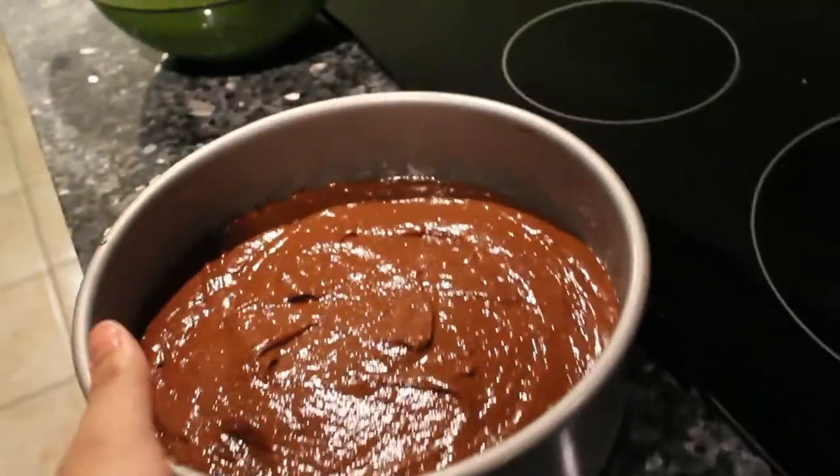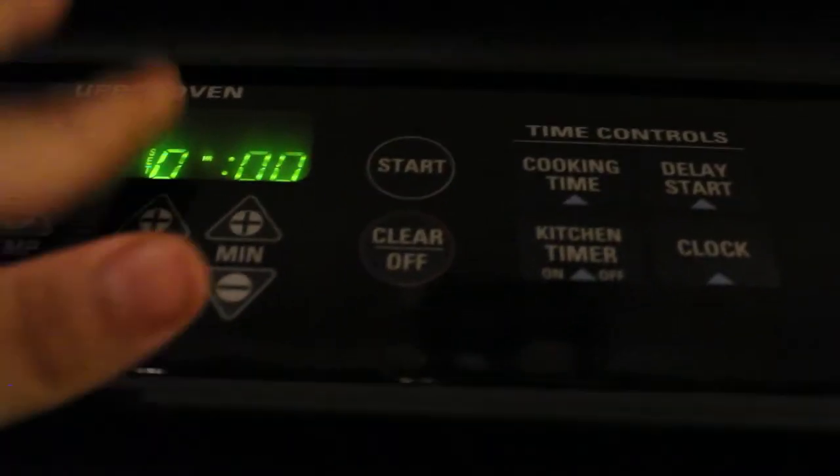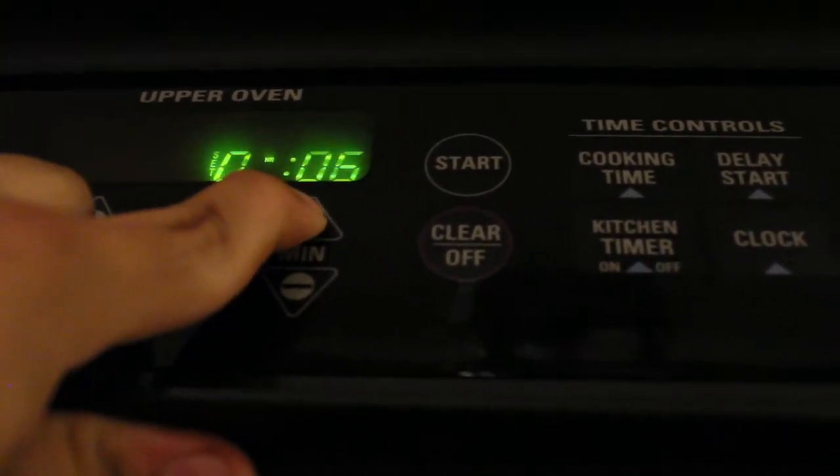You put all your effort into one thing for like an hour or less — preparing it, making it. And then you send it out to the world to be tasted.